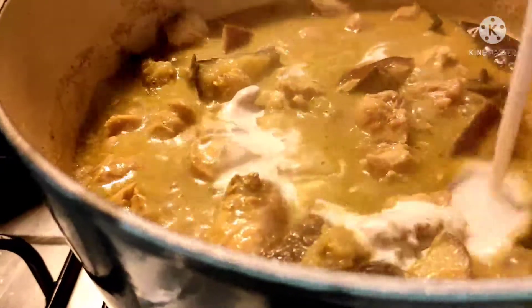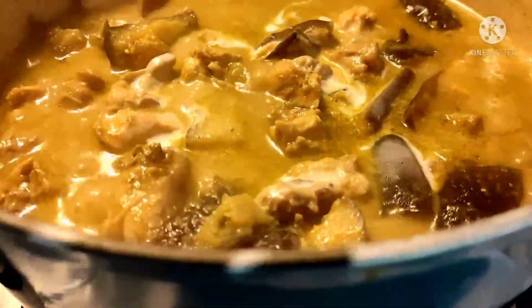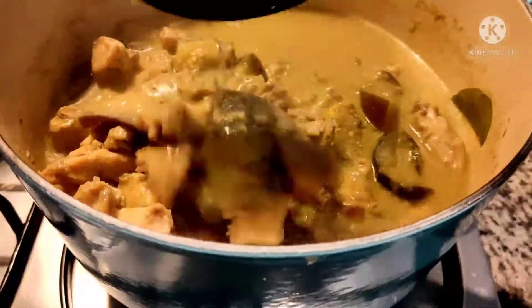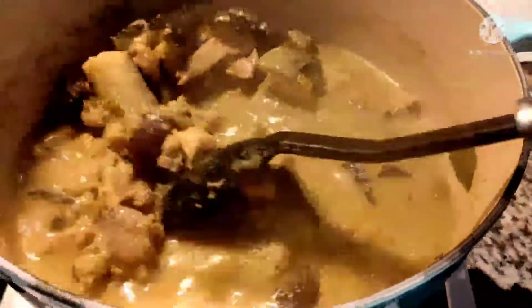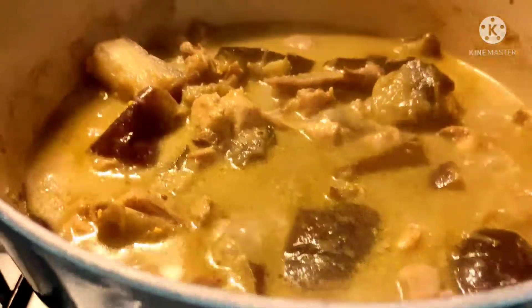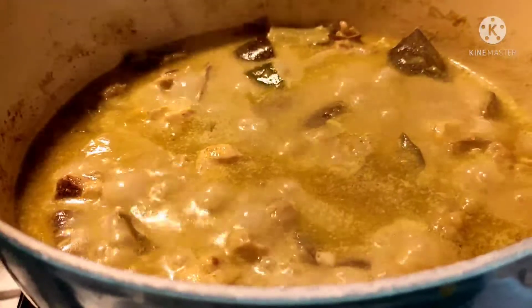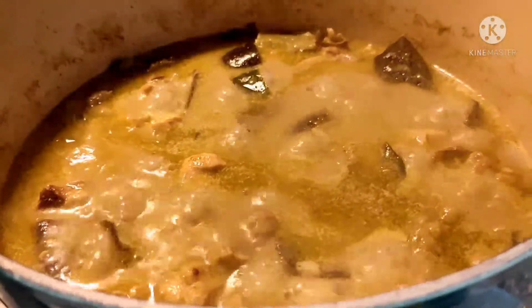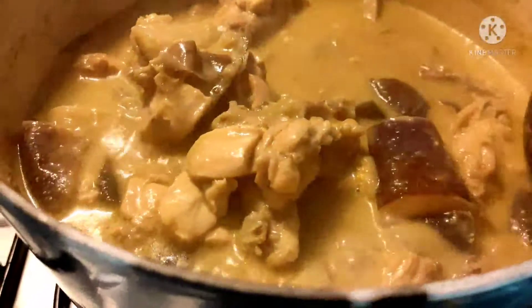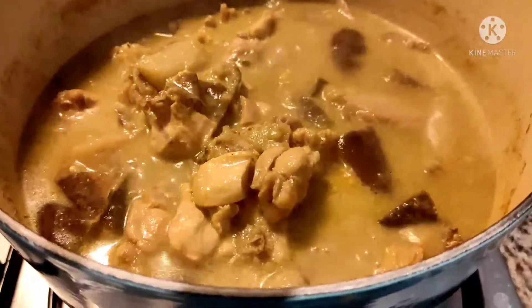It smells really good, guys. The chicken is also tender. I'm adding a half cup of coconut milk to make it richer. So it's almost ready because I added half a cup of coconut milk. It's really fully cooked now. I also need to cook chapati as the partner dish. That's the partner of green curry chicken — chapati is what the family will eat with it.